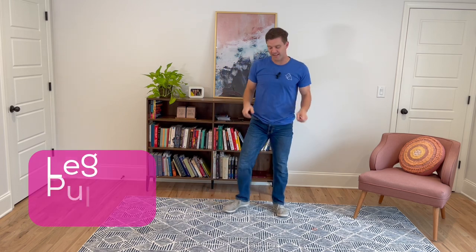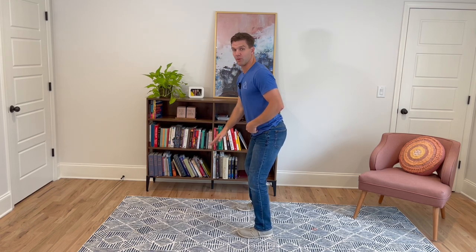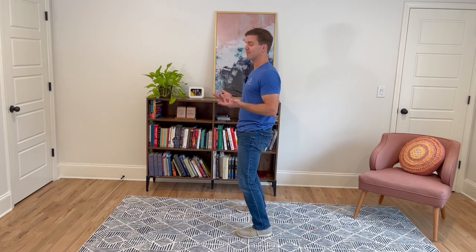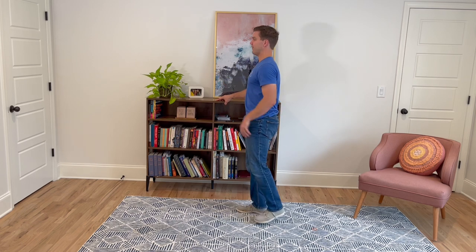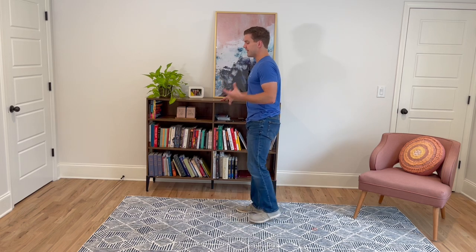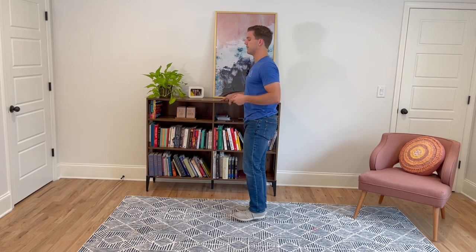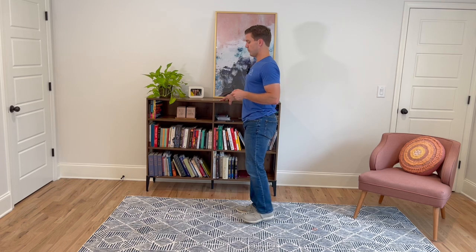All right, let's get to the glutes. Stand nice and tall — imagine your belt buckle pointing down as you tuck your hips underneath, then pointing to the wall in front of you. You should feel nice activation in your glutes just by doing that. From here, come up on one leg — you can hold a chair or table for support — and pulse that leg behind you while keeping those hips tucked. This is great to wake up the glutes. Our glutes weaken from sitting, and when they weaken, your body tightens them to protect, which causes your lower back to compensate and pulls on your hamstrings. Engaging the glute helps relax the hip.